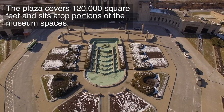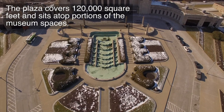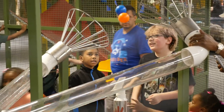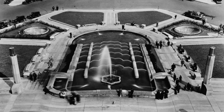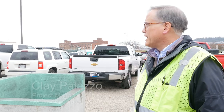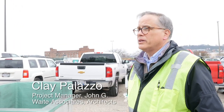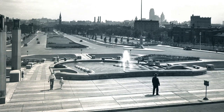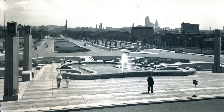The fountain is part of an ornate plaza of limestone, granite, and landscaping, all sitting atop portions of the museum spaces below, including the Duke Energy Children's Museum and the Dalton Street Tunnel. The fountain is architecturally and from an aesthetic point of view a very important part of the complex design, and it was advanced for its time when it was constructed in 1933.